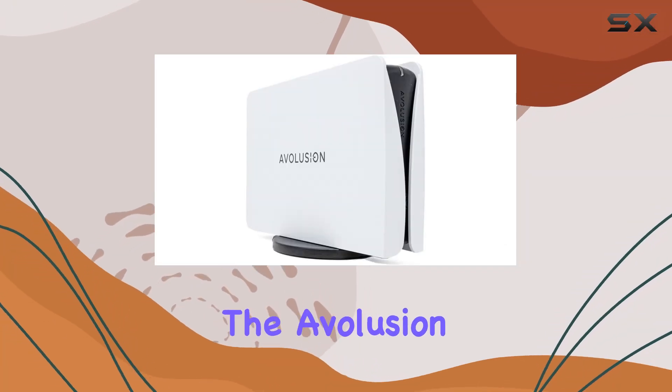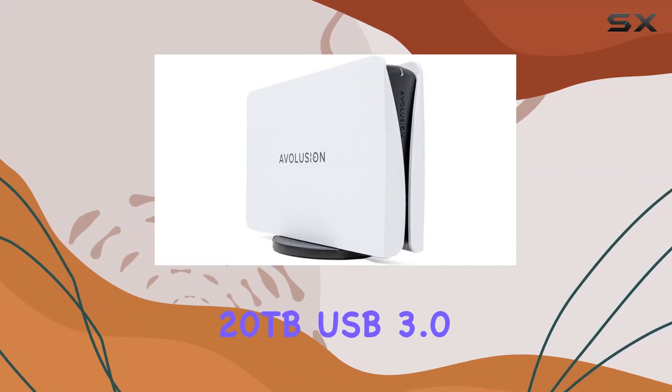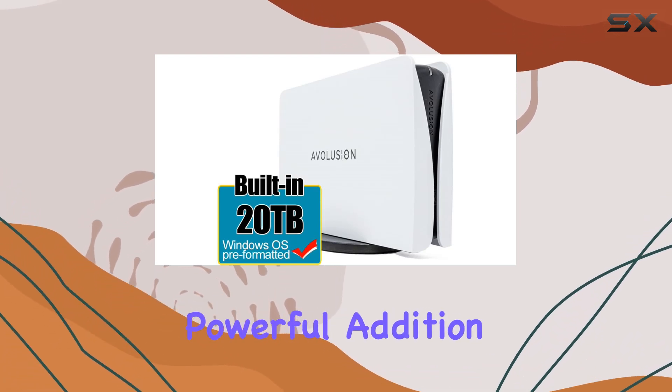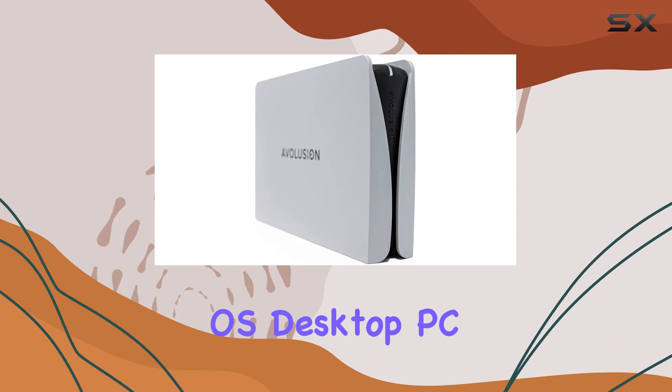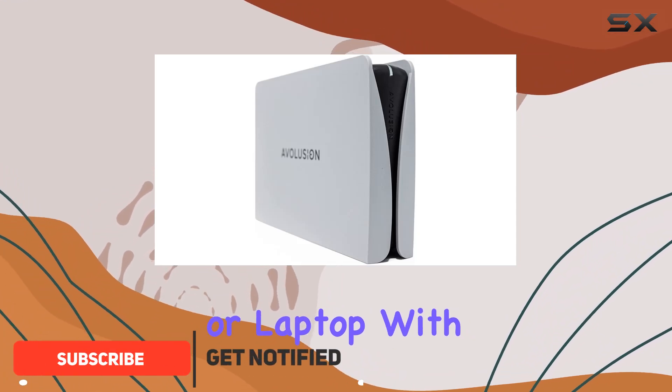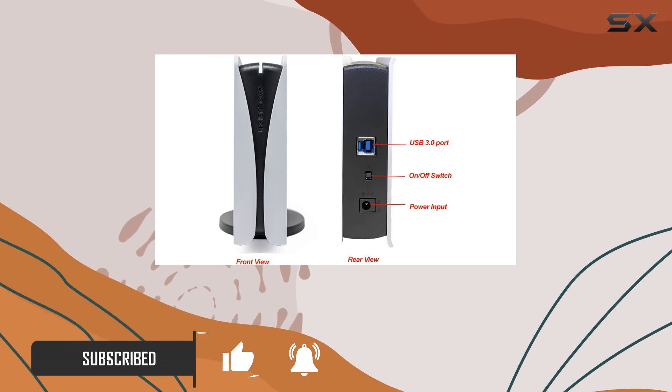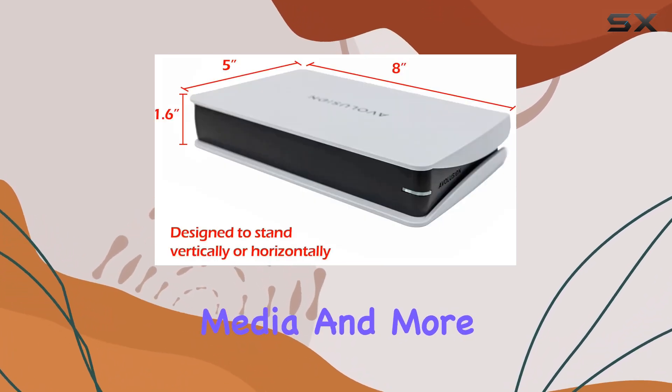Today, we're diving into the Avolution Pro 5 Y-Series 20TB USB 3.0 external hard drive, a sleek and powerful addition to any Windows OS desktop PC or laptop. With its massive 20TB capacity, you'll have ample space to store all your important files, documents, media, and more.